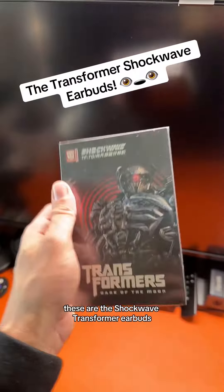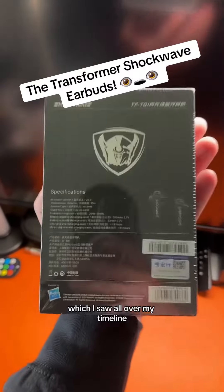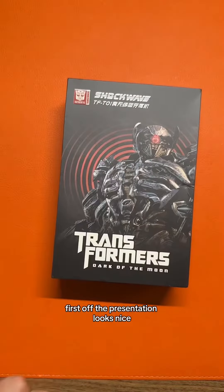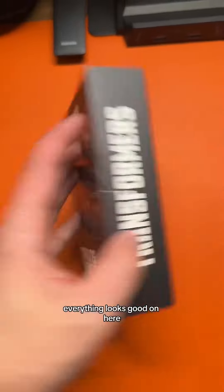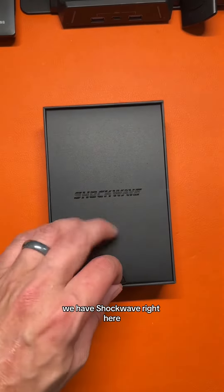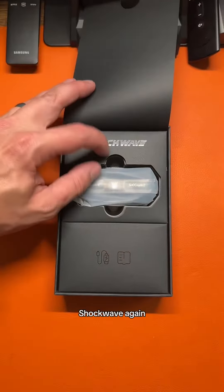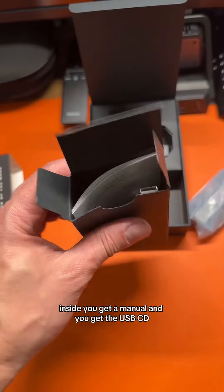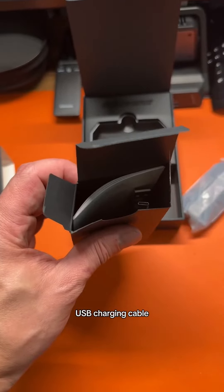These are the Shockwave Transformer earbuds, which I saw all over my timeline, so let's check them out. The presentation looks nice — everything looks good. We'll slide them out. Before we get to the earbuds, inside you get a manual and a USB-C to USB-A charging cable.